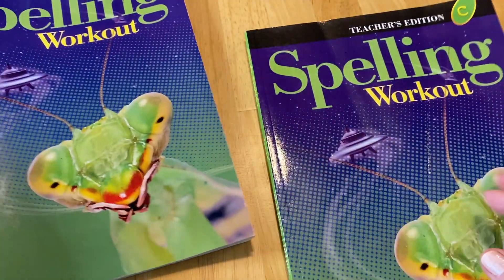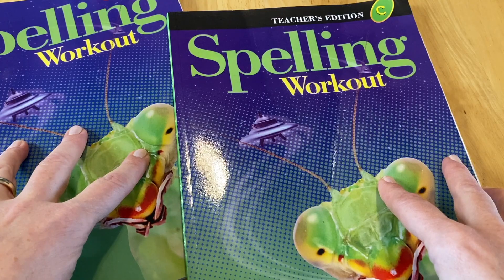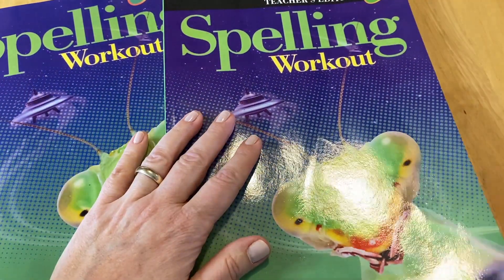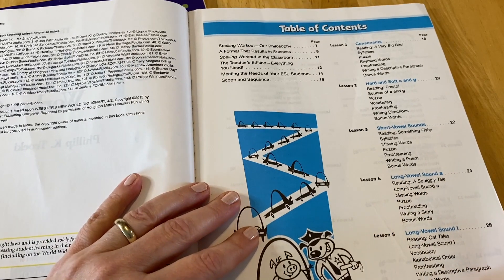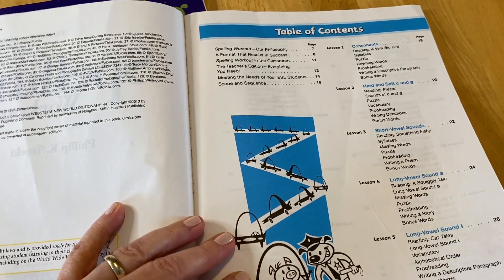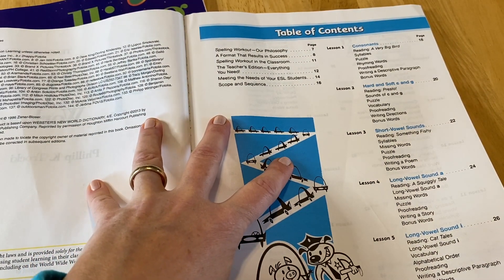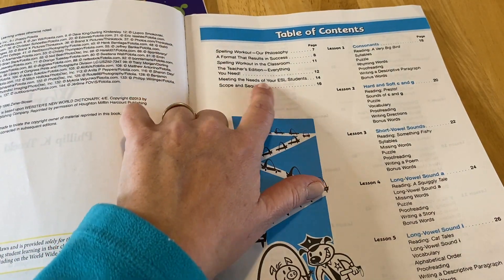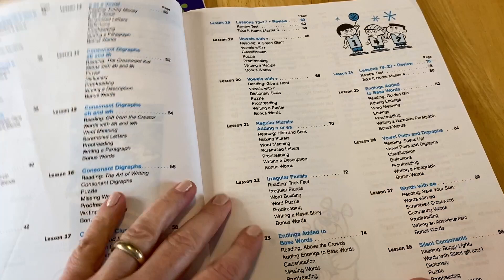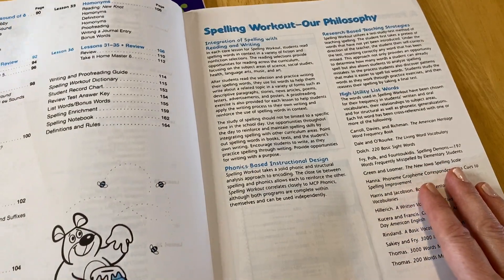Now let's go through the spelling teacher's edition. These are sold separately — they don't come together, and pricing varies by where you buy them. I want to show you a little bit of it in case you feel like you really need a teacher's edition. Here we have the table of contents. This curriculum is actually used in classrooms in public schools, so they address that, including meeting the needs of ESL students, and then the scope and sequence. And then here are all the lessons — it's very detailed. It really is a great, detailed resource.